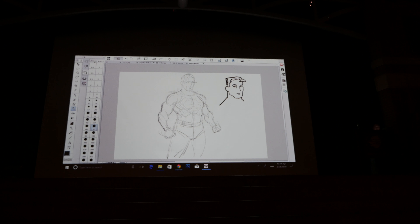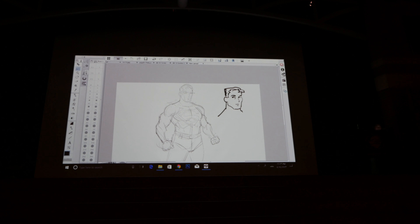Esteban back there — if you watch him sketch, he can knock off sketches like crazy, much faster than I can.